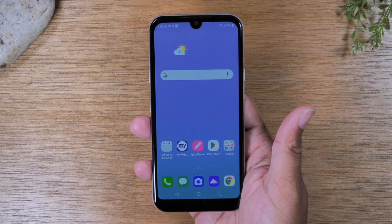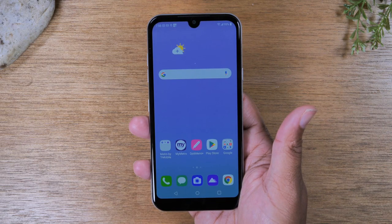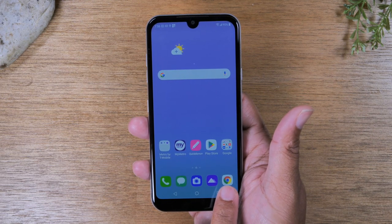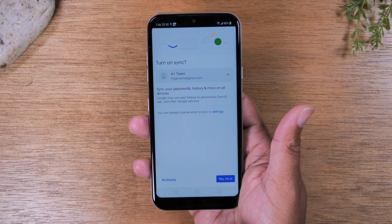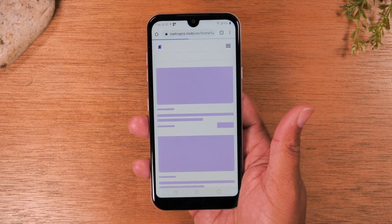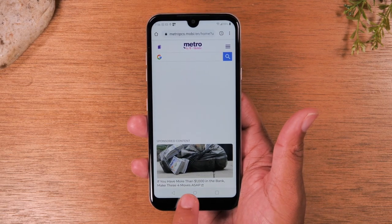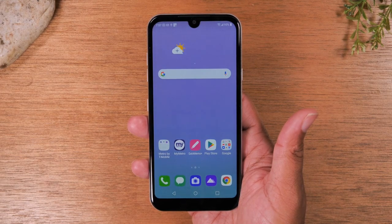Let me do a quick demonstration on how these three buttons work, because you'll use them to do most of your navigating. Let's use Google Chrome as the example — this is where you go on the internet and search something. We'll go to Chrome. This would be the main screen of your web browser. If I wanted to go back to the main screen, I tap on that circle at the bottom, the home button, and that takes me back to the home screen.